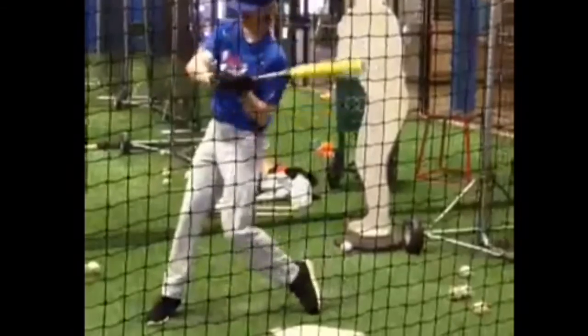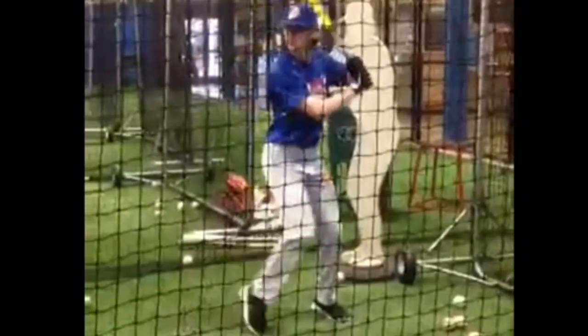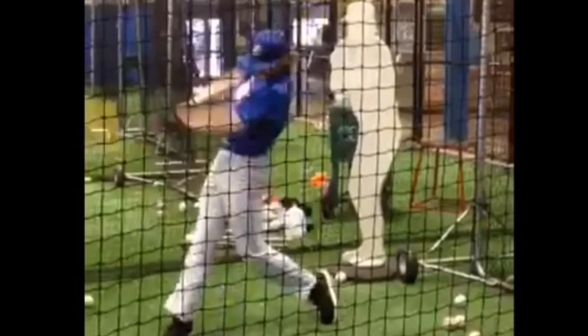If you need help with your swing at all, try our online swing analysis program. It's free for 14 days. You can send your swing in to us at any time — unlimited swing analysis. Check out all the details at linedrivenation.com.